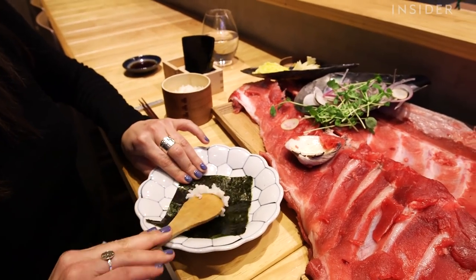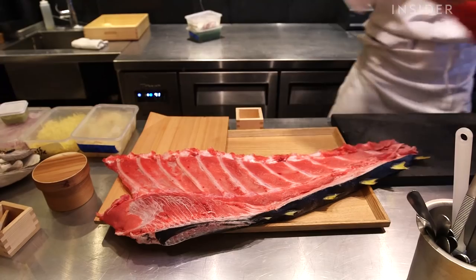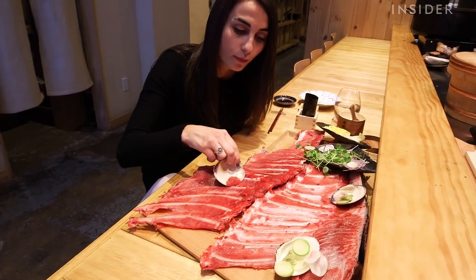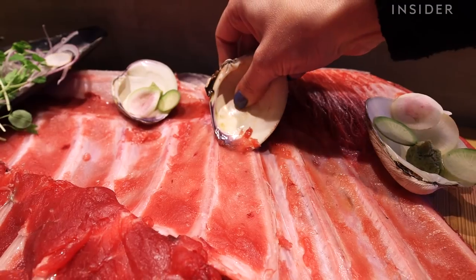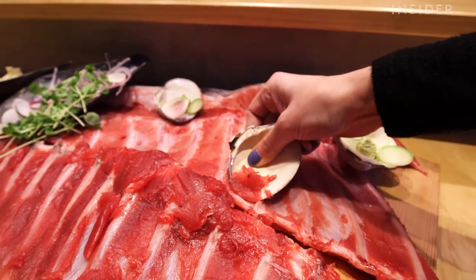In Japan, we often have a hand roll sushi party at home with family. Most Japanese people have a memory of that. Mom makes an original hand roll for the kids. Scraping it out and having a hand roll sushi party at home with family — discovering tuna this way is very joyful.